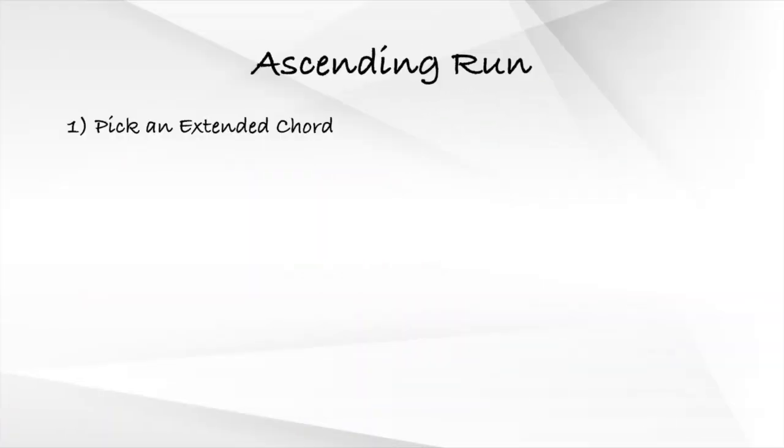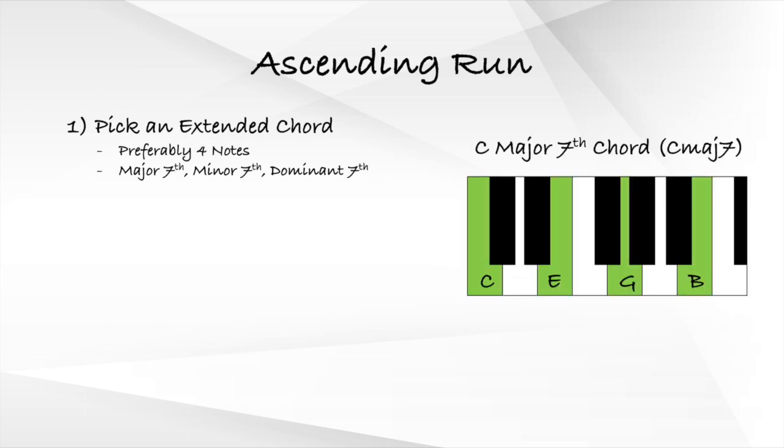The first step to playing the ascending run is to pick an extended chord with preferably four notes. Some examples of extended chords we can use are major seven chords, minor seven chords, or dominant seven chords. For our example, we will use the C major seven chord, which consists of C, E, G, and B.